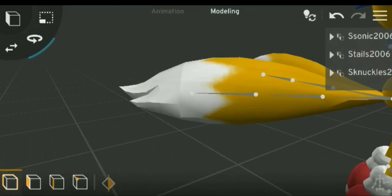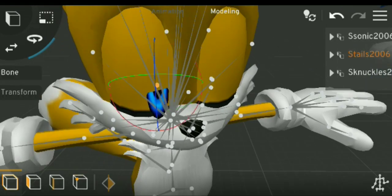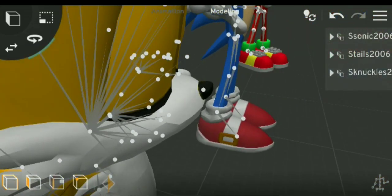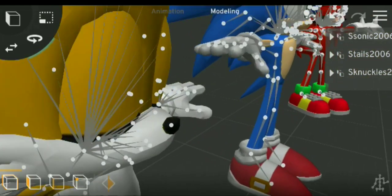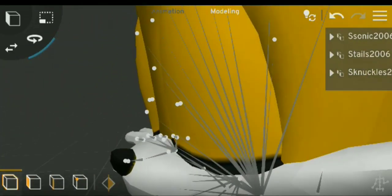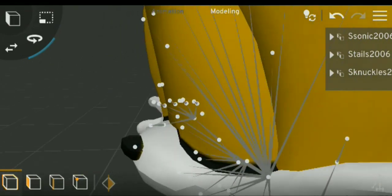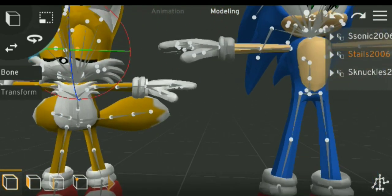If you guys notice, Tails and Knuckles' eyes are closed — do not worry. Let's do our best to get rid of these things. This will be much easier to see how to do this without altering anything. I'll work on that later.